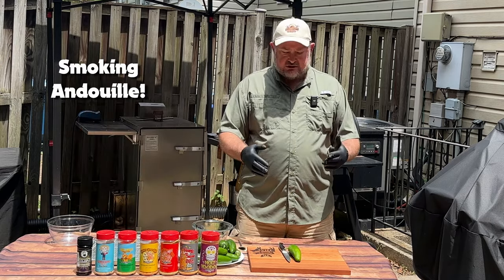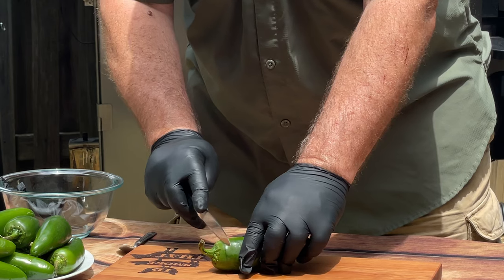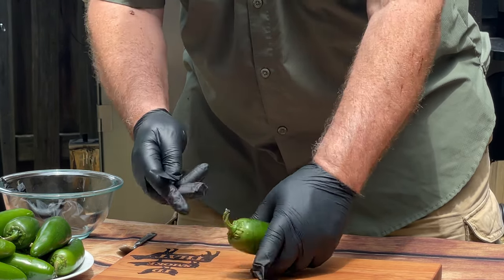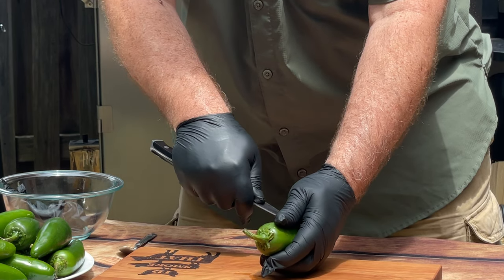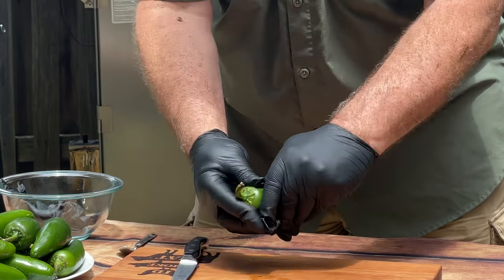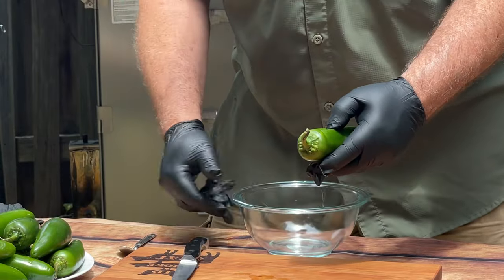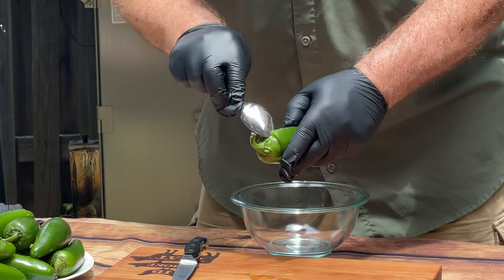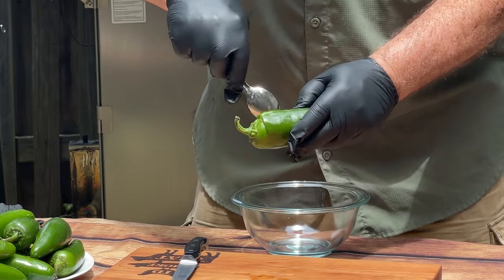The first thing I want to do is go ahead and trim out the jalapeños. I'm going to do a T-cut — I want to cut down about halfway with my knife and then trim all the way down to the base. What's going to happen is we'll be able to pull these open and get out the insides, then let them sit on the Traeger and soften up. That's going to help us later when we go to put the cream cheese in so we don't split these.